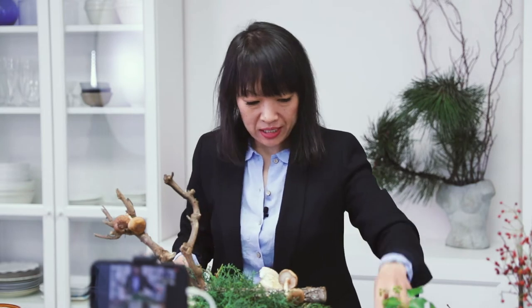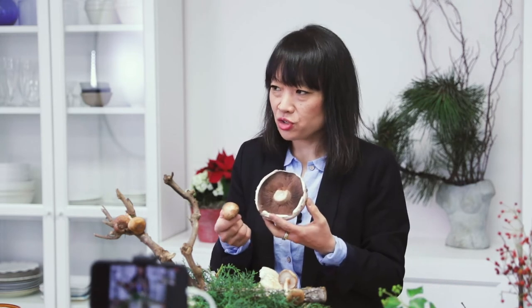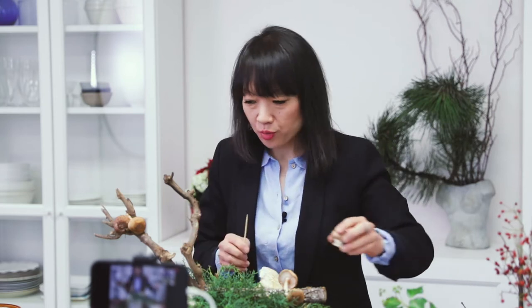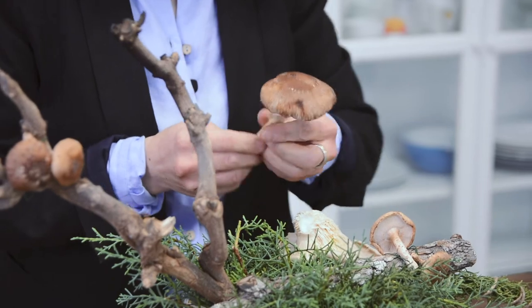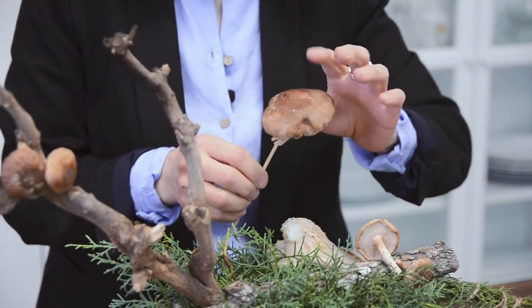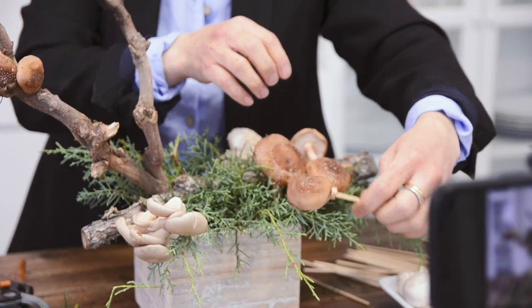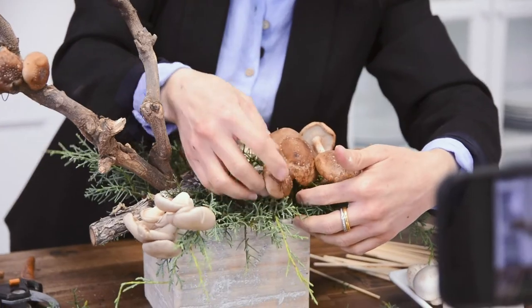Cremini mushrooms — I just discovered this today — cremini mushrooms are baby portobello mushrooms! Did you guys know that? I had no idea. So if you don't have cremini, just use the shiitake. In this case I want to show the caps — I want it to look a bit like a flower, like a daisy — and I want different levels, some low, some high.